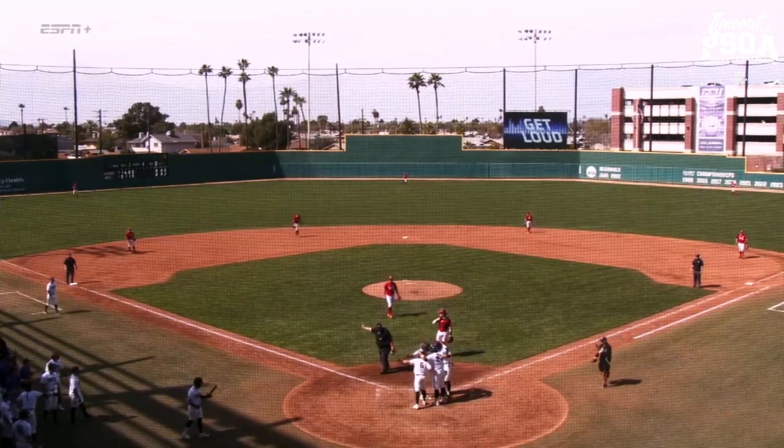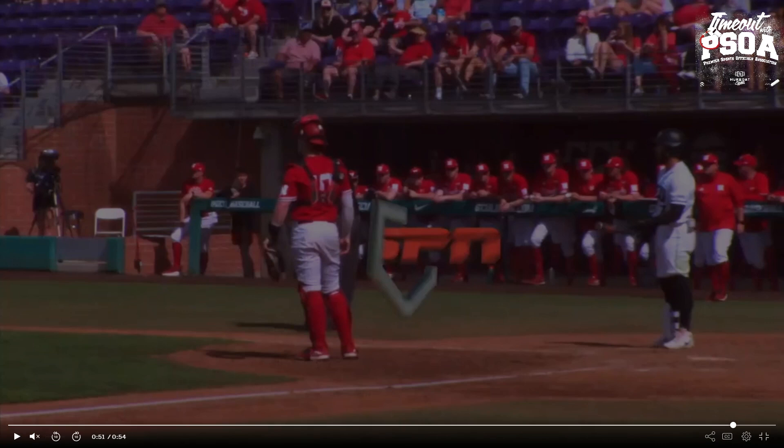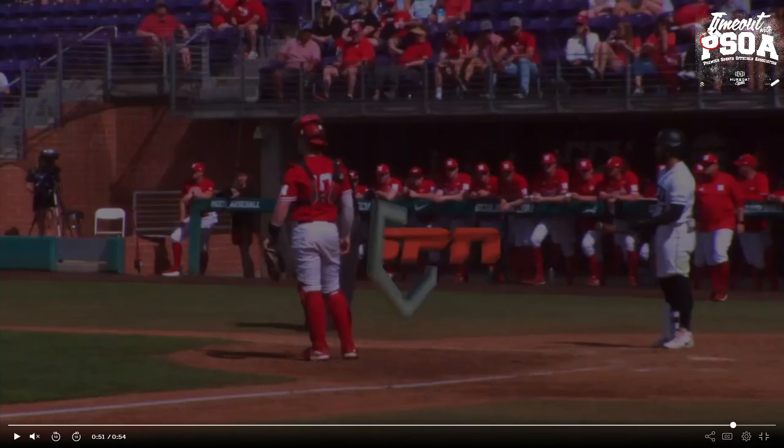If there is an altercation on the field, a player who goes onto the field is automatically ejected — they cannot leave the dugout during field situations. Coaches can go to prevent or break up a fight; players cannot. Umpires leaving and then stopping and returning — because umpires immediately told them to go back to the dugout — follows the intent of this rule. We're going to be the 'one foot out — remain in the dugout, go back to the dugout' staff. As long as they follow that instruction, it is not an ejection. If they ignore it and keep moving toward the field situation, now we have an ejection.